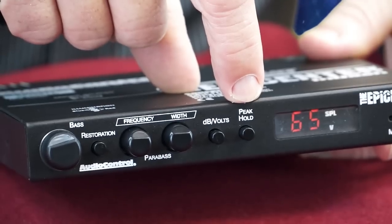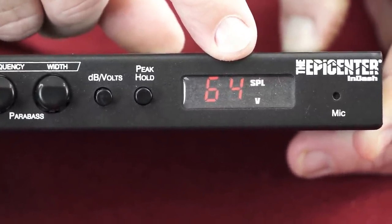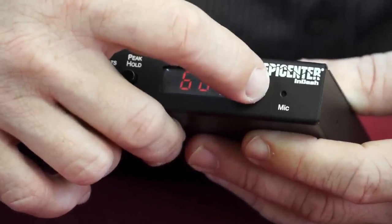The decibels/volt switch selects whether the display on your Epicenter in-dash is showing sound pressure levels in decibels or electrical levels in volts. The peak hold switch, when engaged, causes the display to show the highest sound pressure level or voltage reading that it has measured. There are two indicators: the bass restoration indicator, and right above it, the high SPL warning indicator that comes on at 120dB to give you a gentle warning about how loud your system is. Finally, the 160 decibel microphone measures your system's sound pressure level.